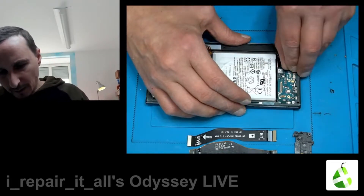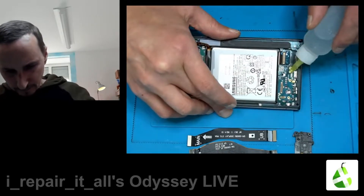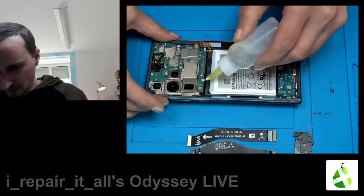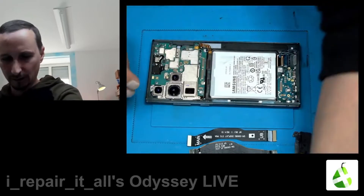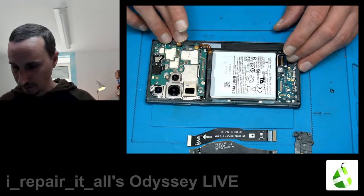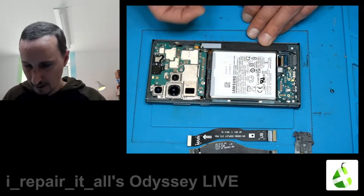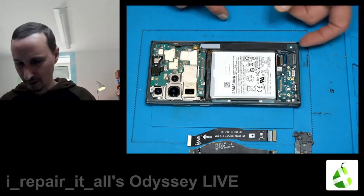Let's lift this up. A little bit of alcohol — actually we don't need alcohol here. Here we have a flex, and here we have another flex. I think that's for the pen.